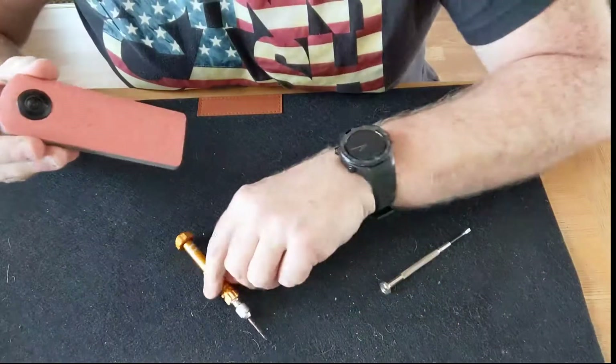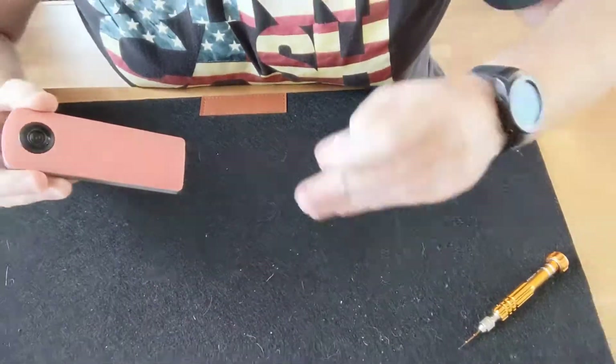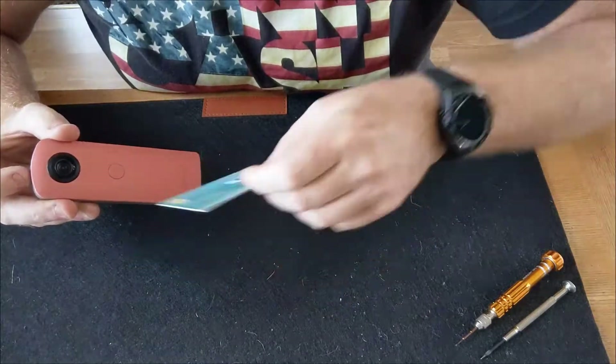Stuff you'll need: a small Phillips screwdriver — quite small — a flat screwdriver just in case, and a plastic card of some description.